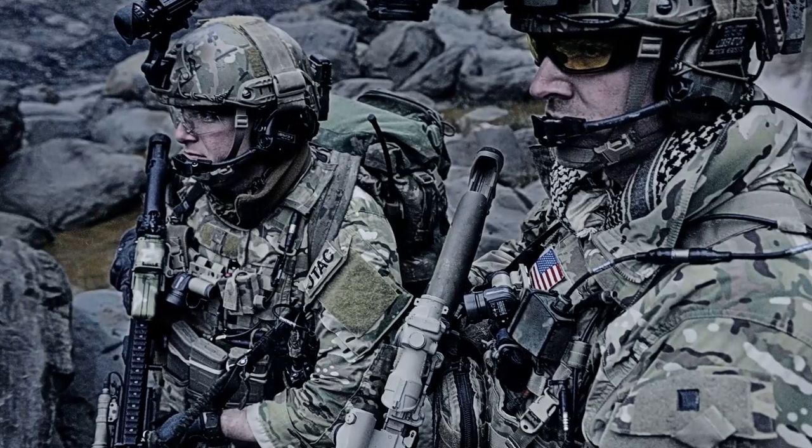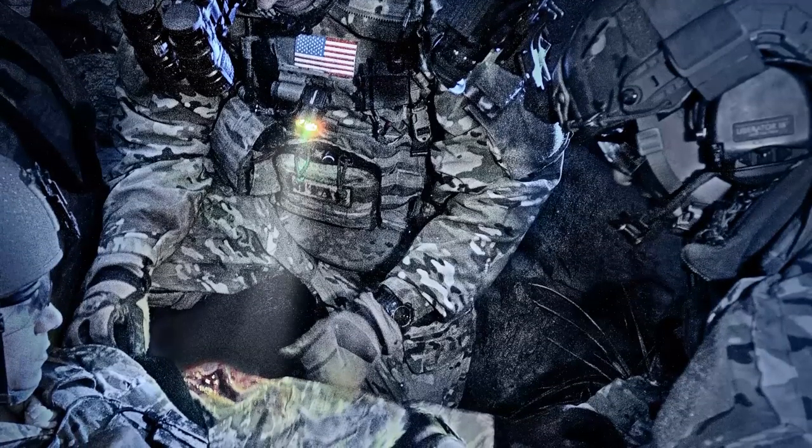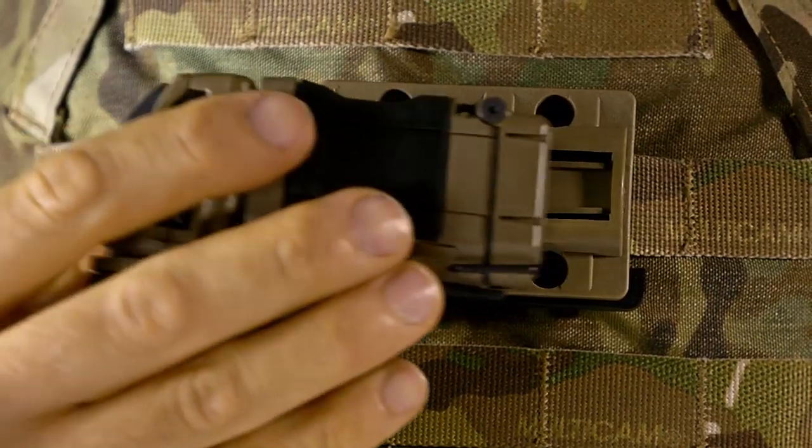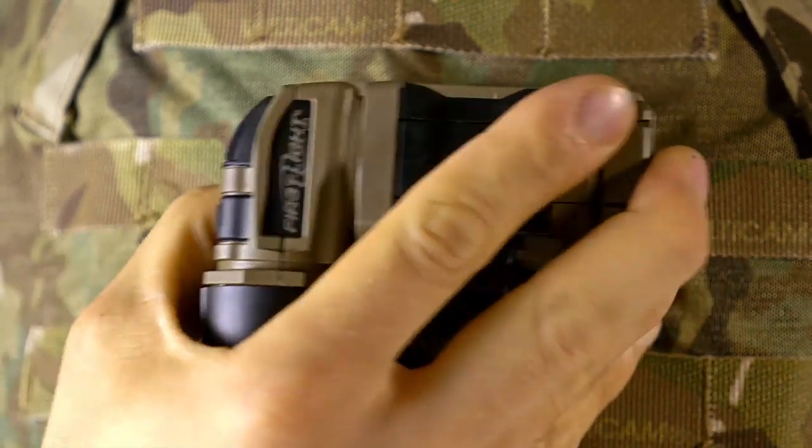TORQ represents our military heritage by exhibiting the same characteristics which has made us the preferred light for military operators. TORQ offers hands-free capability with a variety of different mounts that allow for adjustability to point the light wherever it's needed.